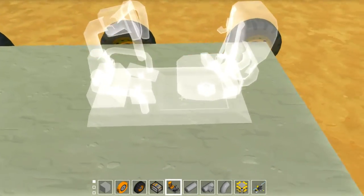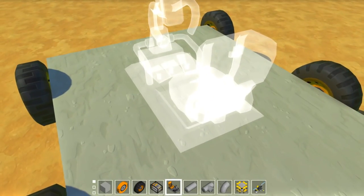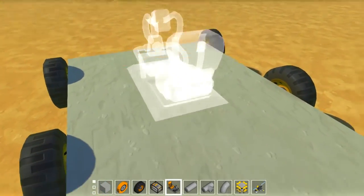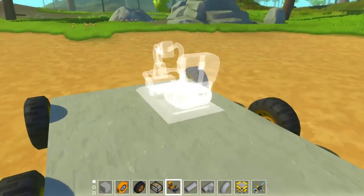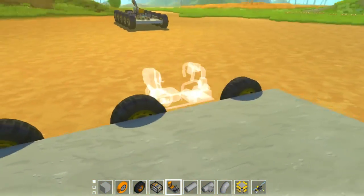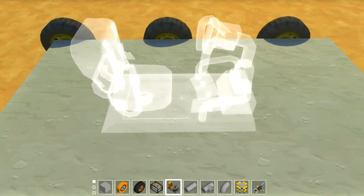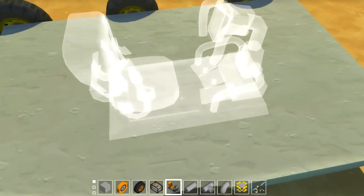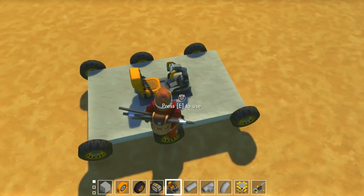Alright so then we put our seat — it really depends on how you want to design your tank. If you want to put your seat on the turret, you totally can. You can use any seat that you want. The point of this step-by-step tutorial, again, is just to show you how to build the tank control system. The design of the tank is up to you.